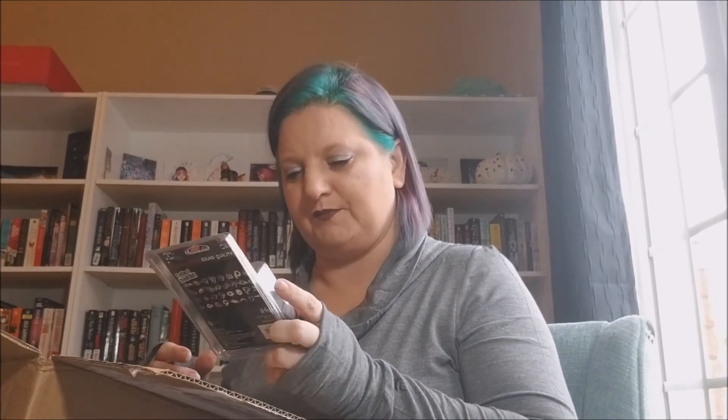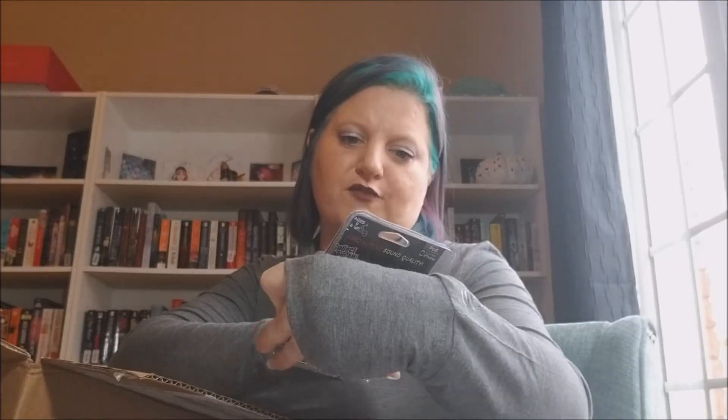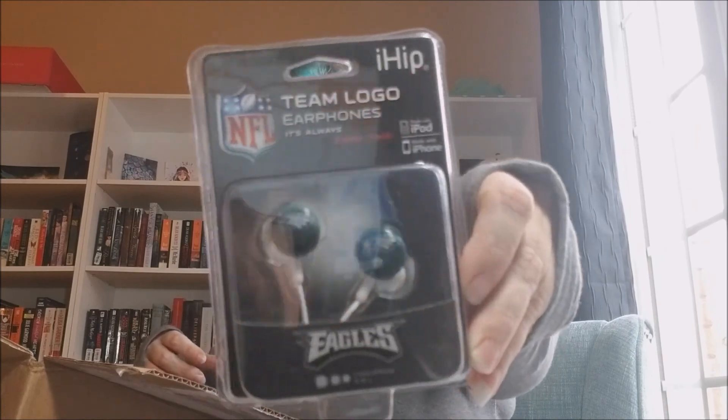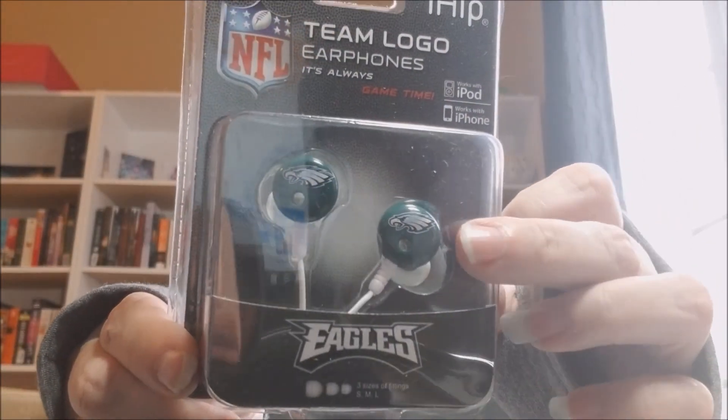This is something else I know who to give to, because he needs some earbuds. It's some NFL Eagles team logo earphones, and they have the little logo on them. That's kind of cool.